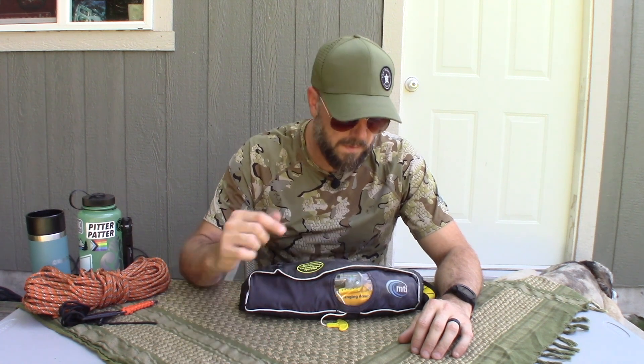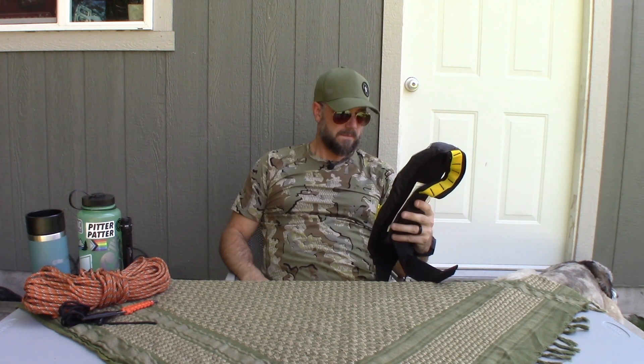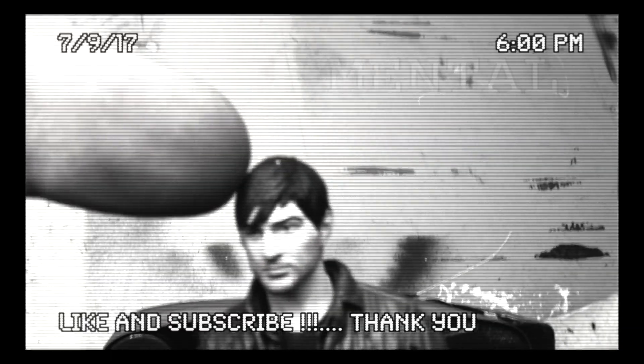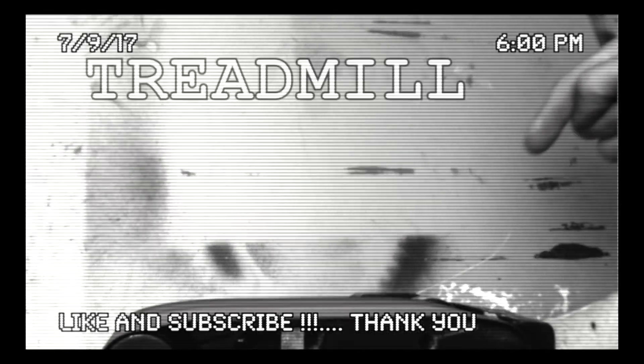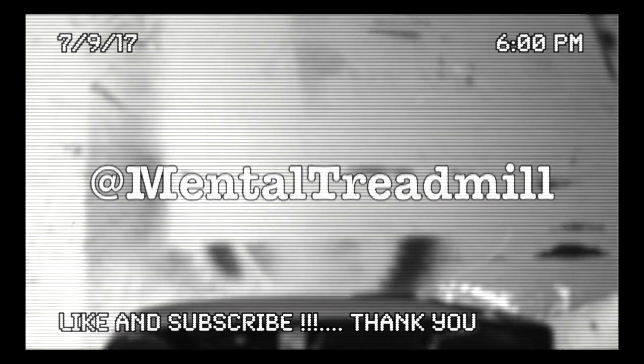All right — make sure you smack that like and subscribe. We're going to see you in a week; we do this every Thursday. Tell your friends — it'd be cool to bring some more folks over to the channel. We'll be here. Take care, y'all. Bye.